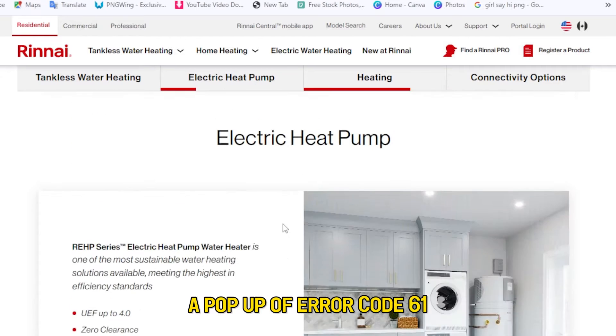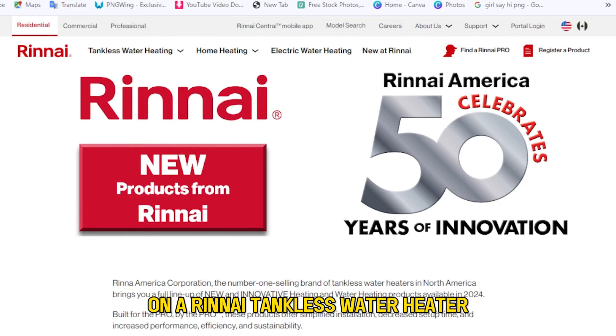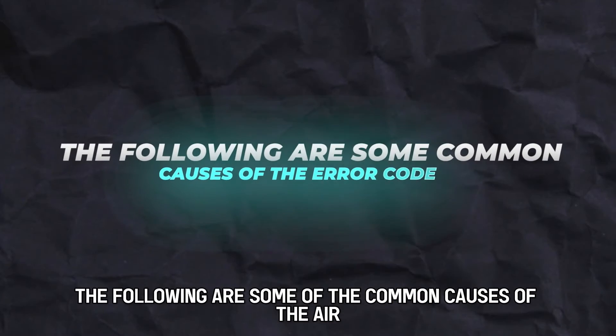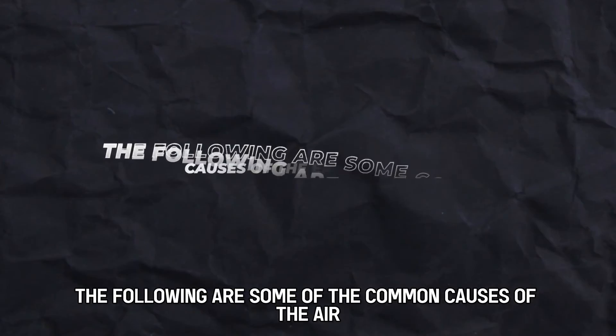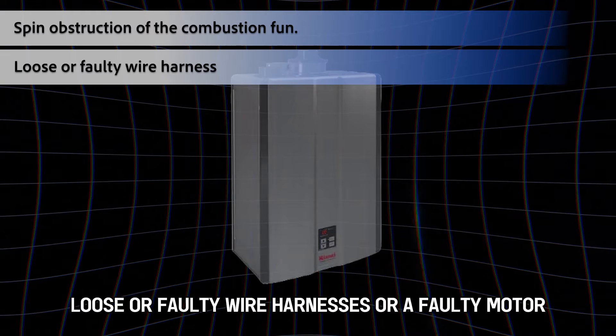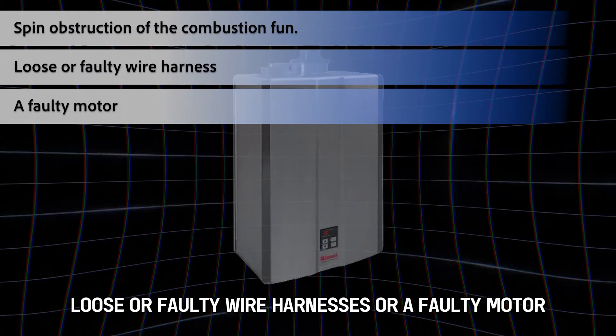A pop-up of error code 61 on a Rinnai tankless water heater denotes a malfunction on the combustion fan. The following are some of the common causes: obstruction of the combustion fan, loose or faulty wire harnesses, or a faulty motor.